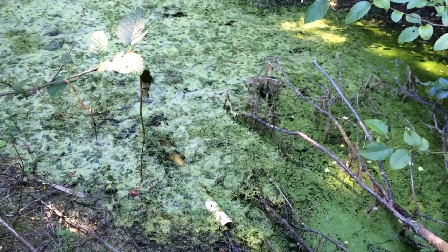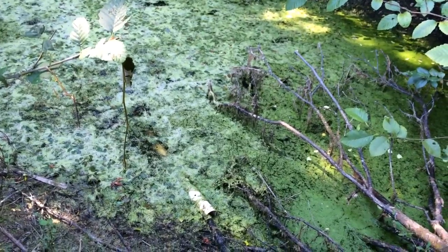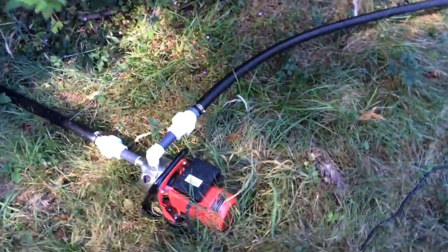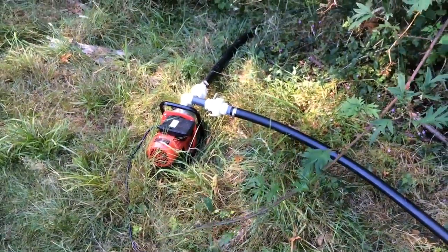So we're pumping the water from here, probably a hundred feet down to the garage area where we have a thousand liters of plastic storage tanks. And then from there, we bring the water pump back down and pressurize the garden systems — that's how we're watering the garden.